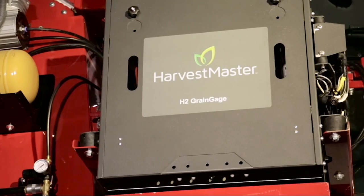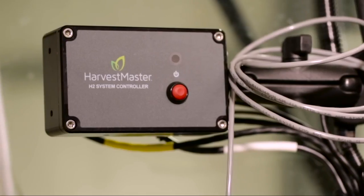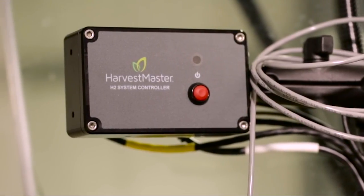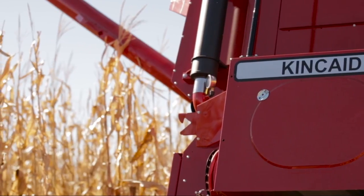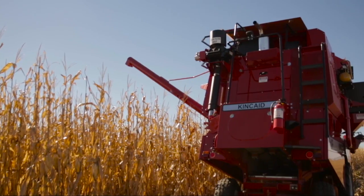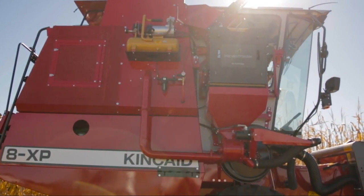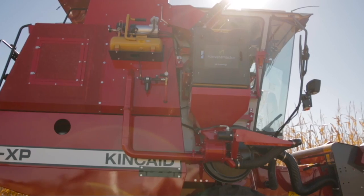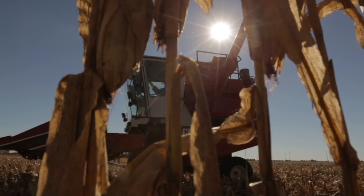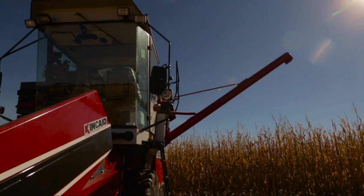The H2 grain gauge comes with Harvest Master's long-standing reputation for reliability along with new, advanced technology to provide agriculture researchers with even greater accuracy, improved efficiency, and less maintenance. The H2 grain gauge is designed to collect highly accurate field data on large plots and high volume grain samples, such as corn or soybeans. Collecting high accuracy data on large samples has never been this easy.